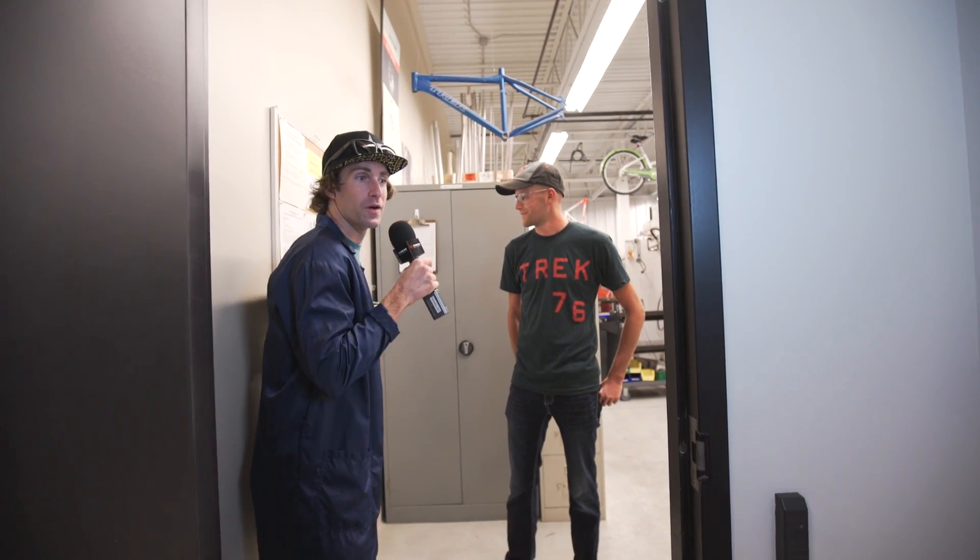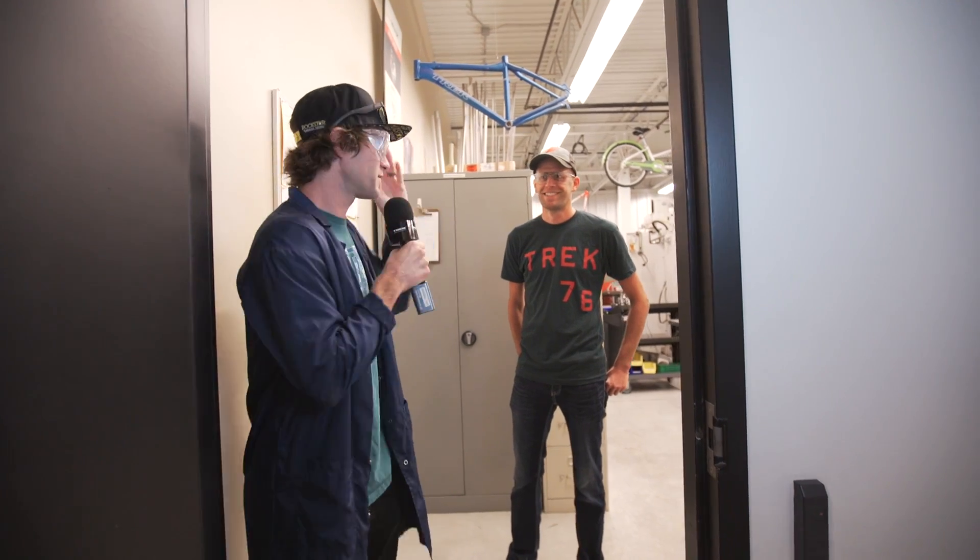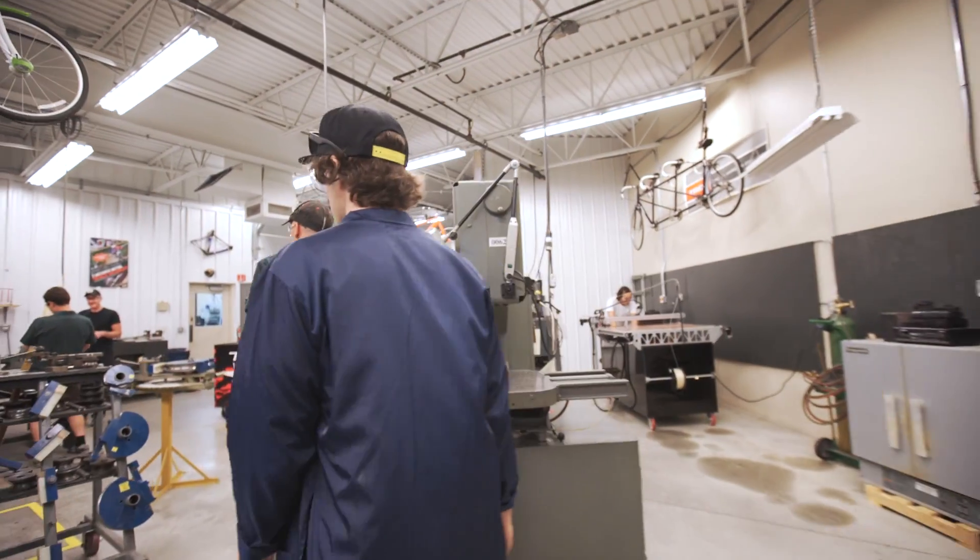We're getting all access right now — this is the prototype room. Usually people don't get to go past this door, but safety first, or second, whatever you have time for. We're gonna gear up and prepare for the unexpected to see what they're working on back here.